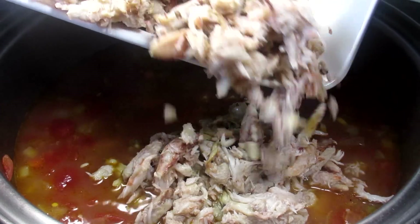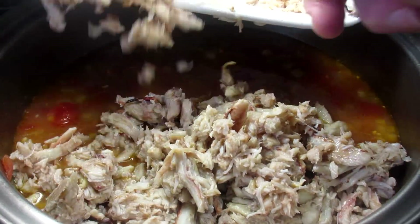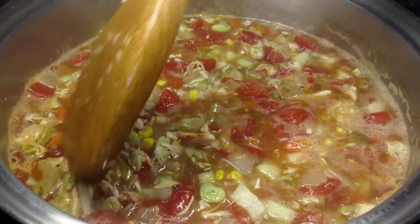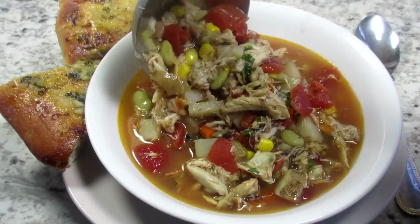This is another soup favorite — Maryland Crab Soup. I'm Tess and I'll show you how to make this yummy and hearty Maryland Crab Soup from start to finish. It is easy, healthy and delicious.